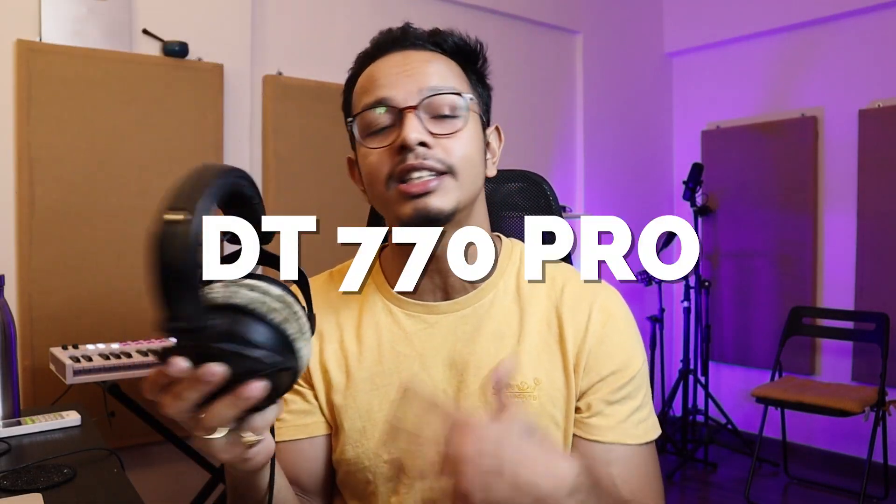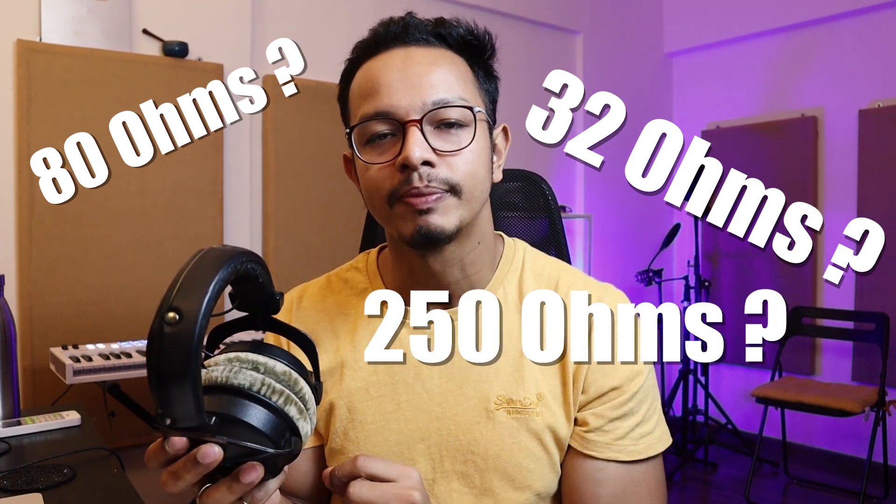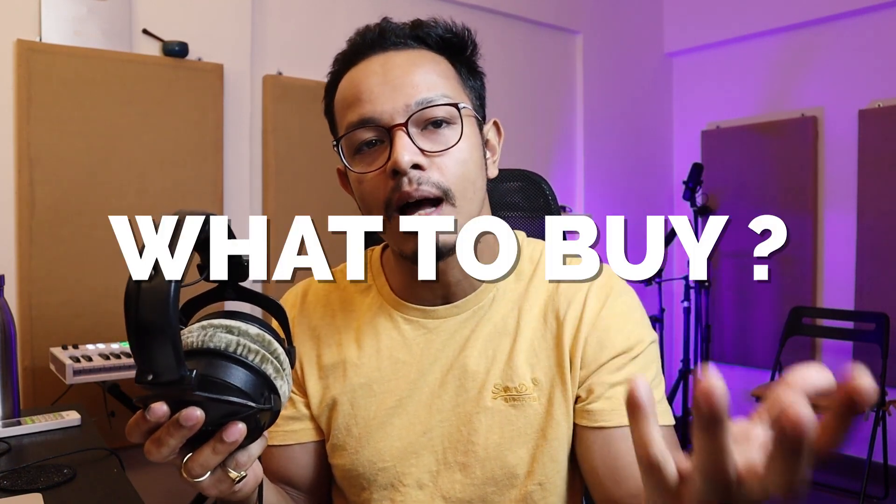You have seen these famous headphones — the Beyerdynamic DT770 Pro — but when you buy them online or on Amazon, you have options: 32 ohms, 80 ohms, 250 ohms. You don't know which ones you want to buy?